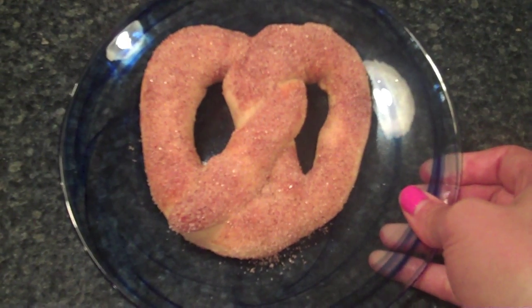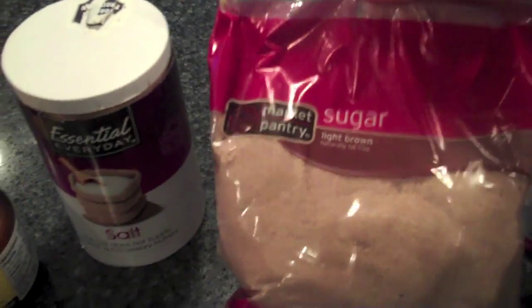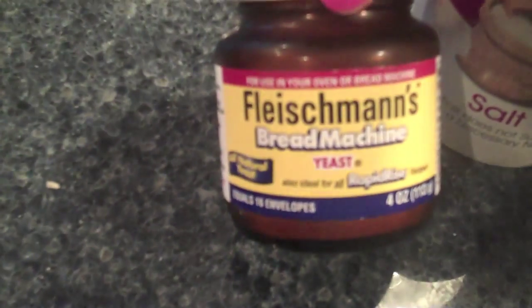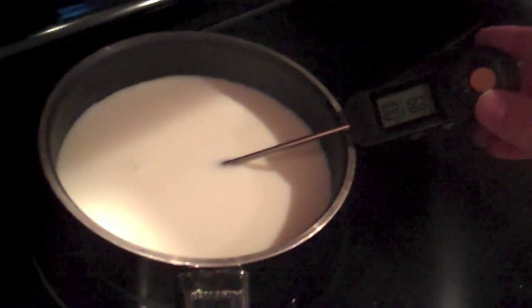All you need is some all-purpose flour, some brown sugar, some salt, and some yeast — I just used this bread machine yeast, it works just fine. It is a rapid-rise type of yeast. My husband is over here warming up some milk; it needs to be 110 degrees. We're also going to need some butter. See the description below for the exact recipe.